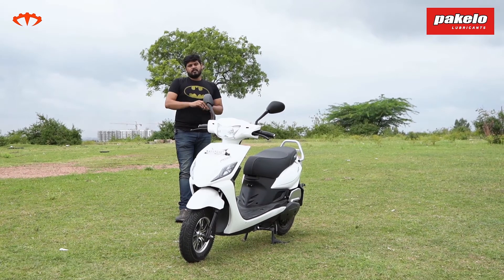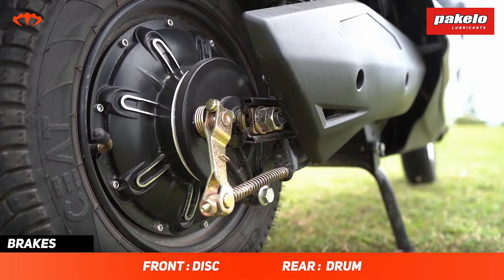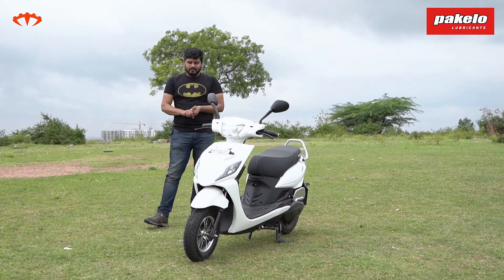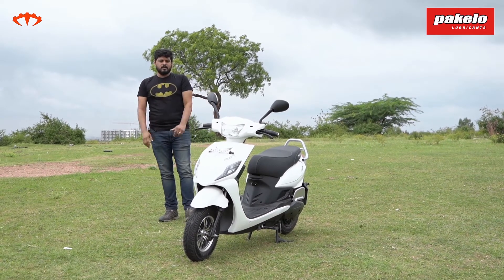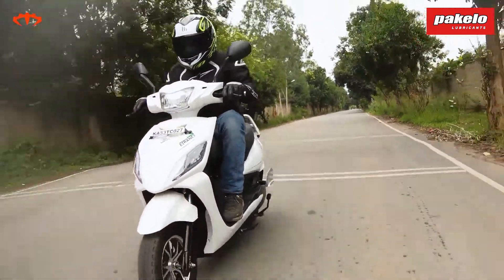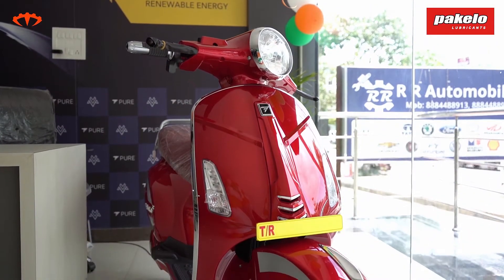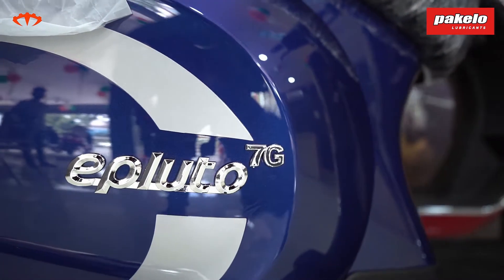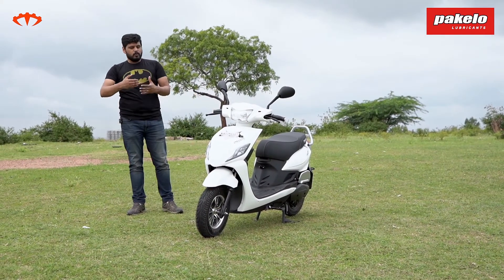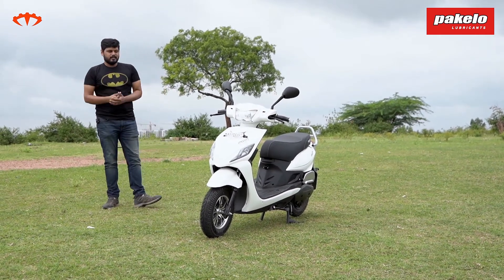Braking is another really good feature on this bike. Disc brake at the front and drum brake at the rear — the brakes stop you quite fast, which I wasn't expecting. When I told the Pure EV guys that the suspensions are a bit stiff, they mentioned that they have a model focused more on comfort, the E-Pluto 7G, which has suspensions tuned for comfort. This scooter has been priced more competitively, hence the difference in comfort.